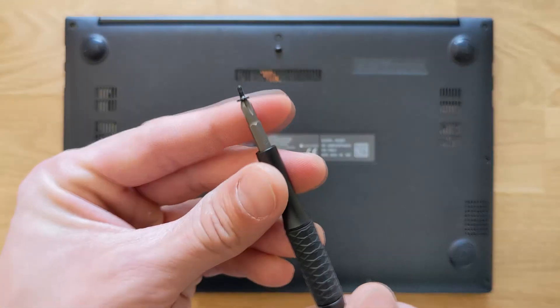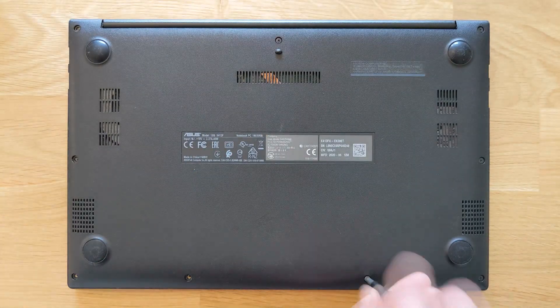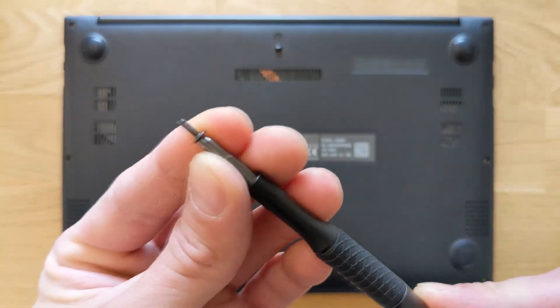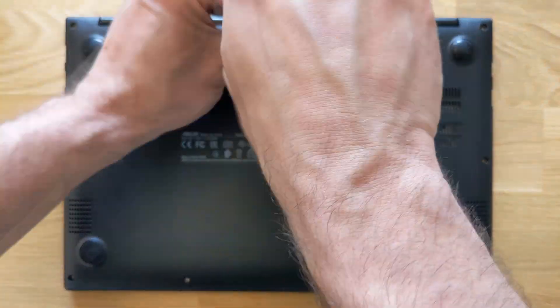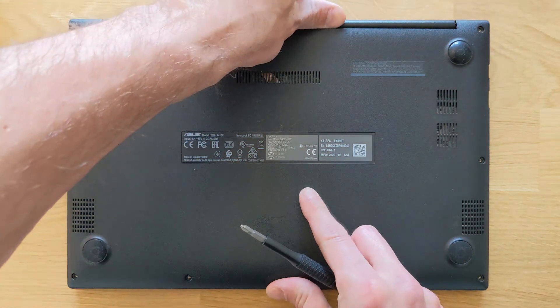As you can see, the bottom four screws are smaller in size, so keep them separately so you know where to put them back — don't mix them up. The other ones are a bit longer. So you have four shorter ones and five longer ones, so keep them nice and separate from each other.